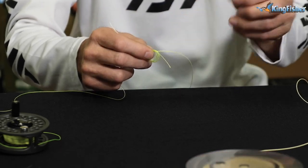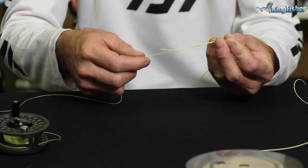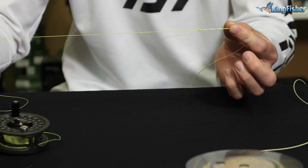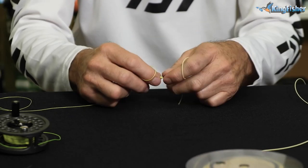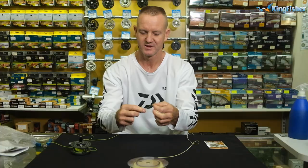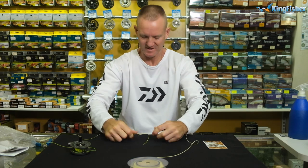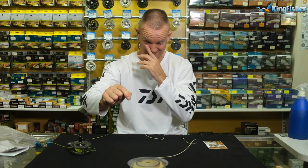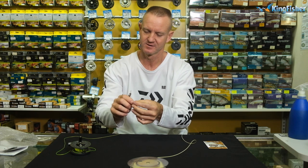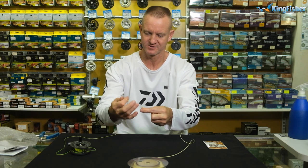Take it off. What you do is just hold the tag end and pull gently, and you'll see how it starts to form its own figure of eight. Very simple — move it to where you want it to be, at the end of the actual fly line. Then you just pull it tight. There we go — it's not going to come loose at all. I'm just going to cut off the tag end there, and that over there, just to neaten it up. So that is the joining knot.